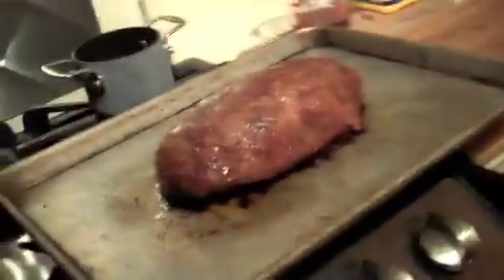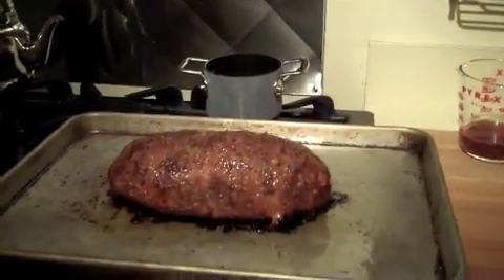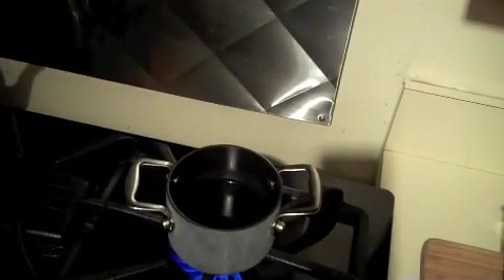You're going to take it out and let it sit for about ten minutes while you heat the oven up to 400 degrees so that you can put your dinner rolls in. We're going to turn the potatoes back on to get those finished off. And to keep this warm enough to eat in about 10 or 15 minutes, you want to cover it with tin foil.